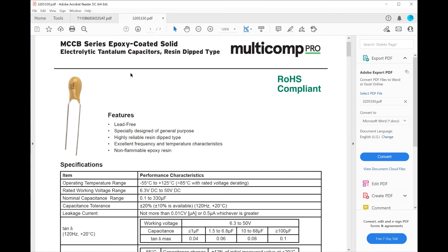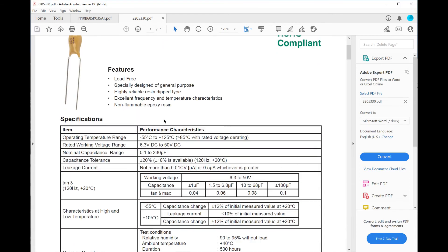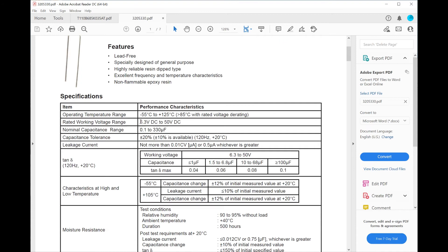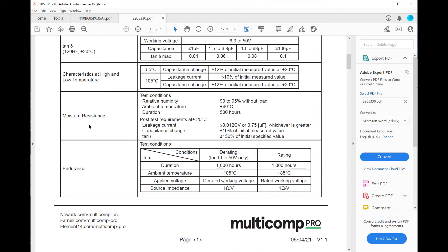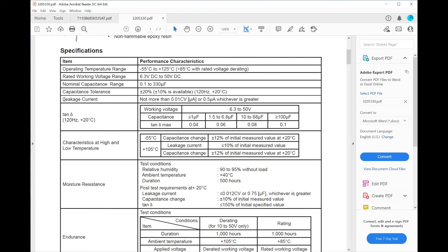Let's have a look at a different capacitor. This is a different type of tantalum from Multicomp — one of those little bead ones we quite often see in circuits. Let's work down the datasheet and see what it says about leakage current.